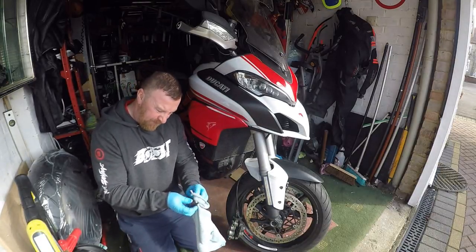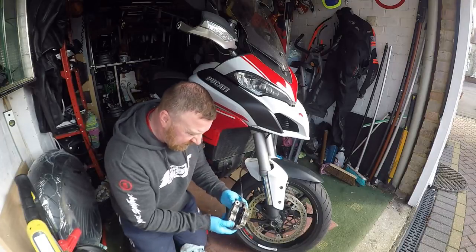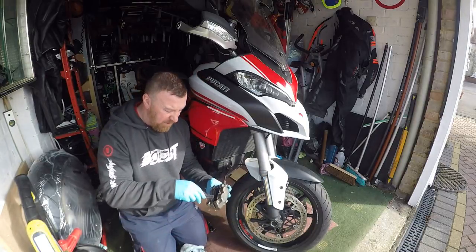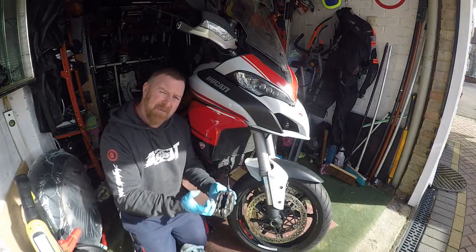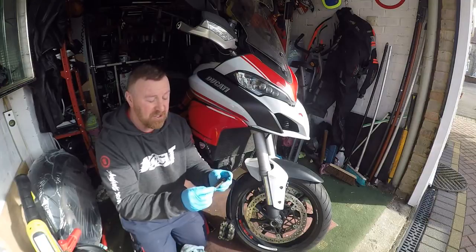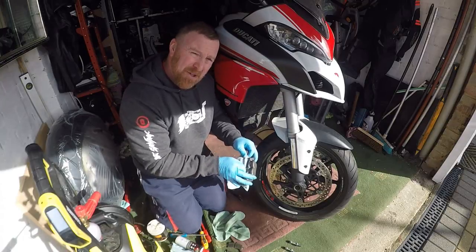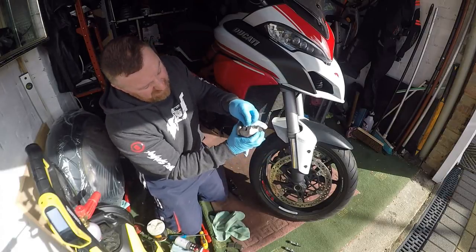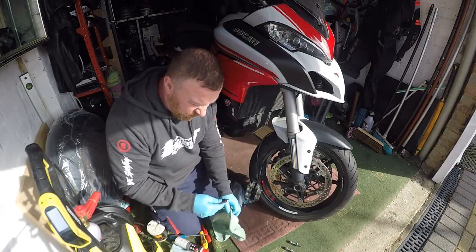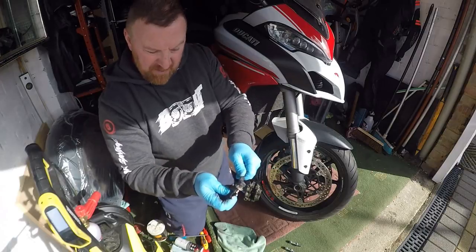A little bit of disc cleaner on the discs, get them nice and clean. There are the pistons - there's not really any obvious reason why they're a bit sticky, but we're going to give them a good old cleanup. A bit of spray, push them back, let them come out a bit, spray again. Put some copper grease on the back and just around the edges - that will clean this up and they should be nice and free. Get the rag in here - I think this is where it may be jamming slightly, because these bits go back and forth. If there's crap on it, it will make it harder to retract. Give these a really good clean, rub down the sides.